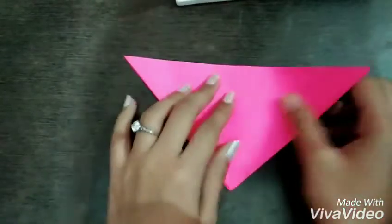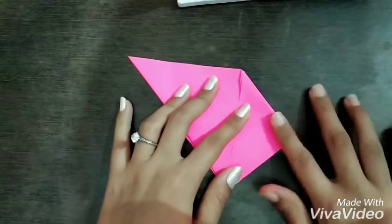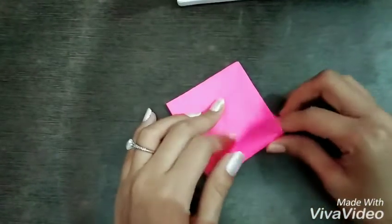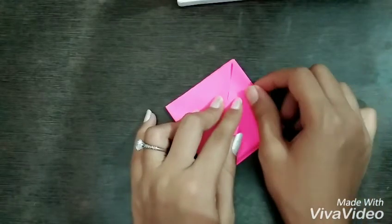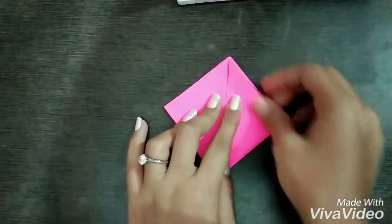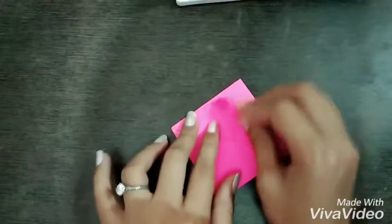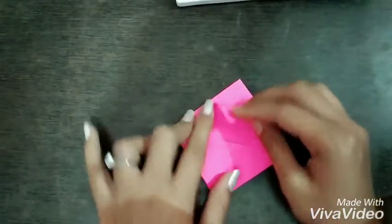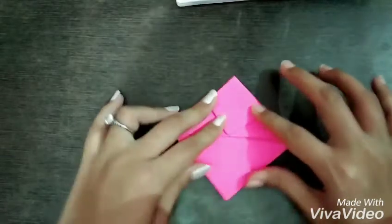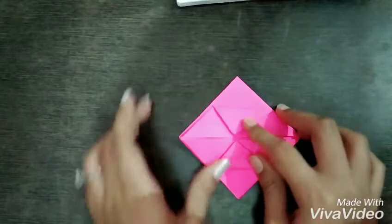Again, do the same for the back side also. Now fold the corners at the middle of the paper, and do the same for the other side and also for the back side.